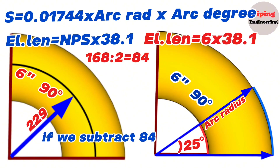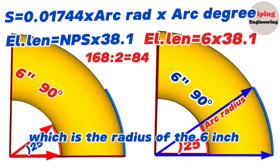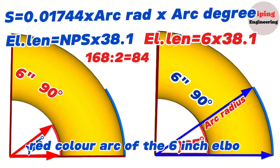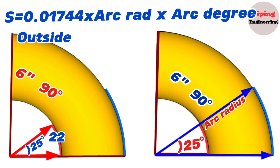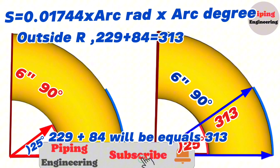If we subtract 84 millimeters from 229, the number obtained will be the radius of the inner red arc of the 6 inch elbow. So the outside radius of the 6 inch 90 degree elbow equals 229 plus 84, which equals 313 millimeters. The inside radius equals 229 minus 84, which equals 145 millimeters.